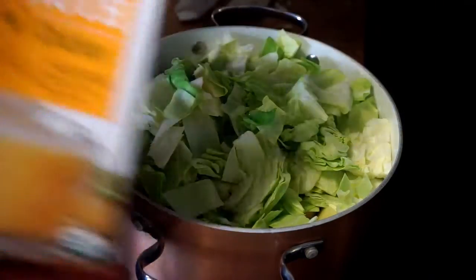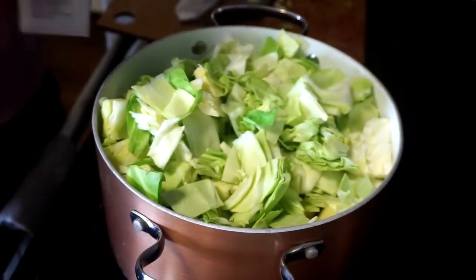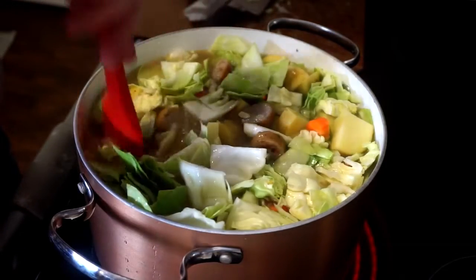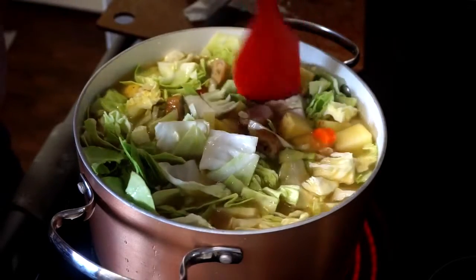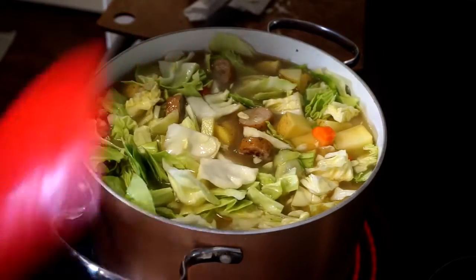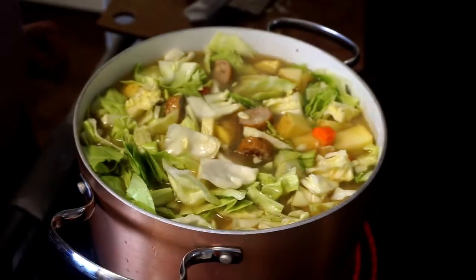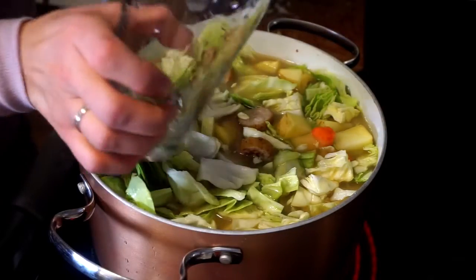At this time we do want to add the broth as well. This is a lot of soup, but that's okay. What I did was add two 34-ounce chicken broths and two glasses of water.